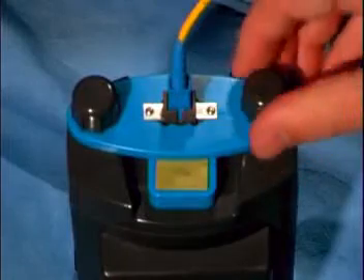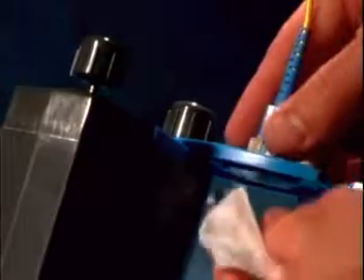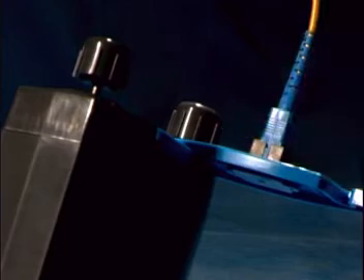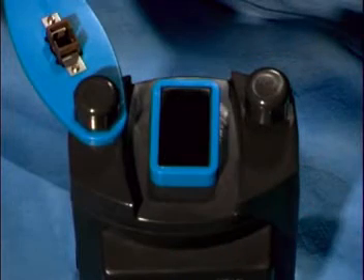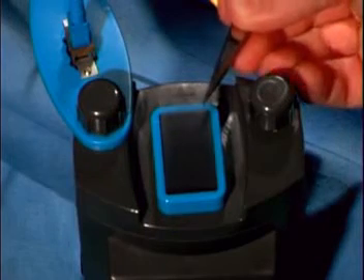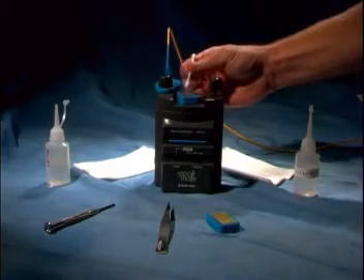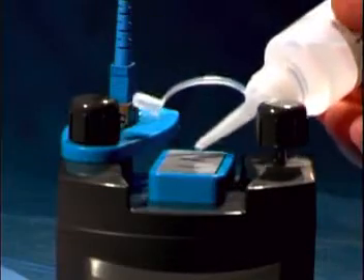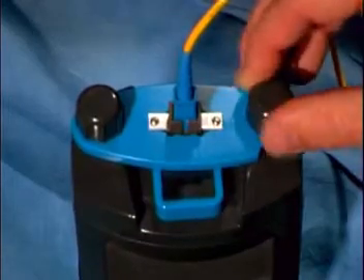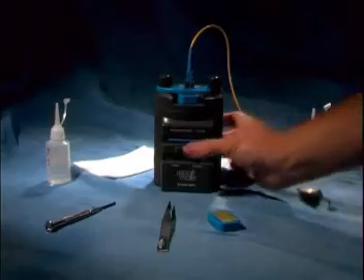Once the machine stops, loosen the thumb screws and slide open the fixture. Using wipes, clean the underside of the fixture to remove the polishing oil and diamond polishing particles. With the tweezers, remove the film from the pad and replace it with the final polishing film, HFRM. This film is clear and should be installed with the sticky side up. Press the film in place and this time use a drop of distilled water on the film. Slide the fixture closed and tighten the thumb screws. Make sure the timer is still set at 30 seconds and press start again.